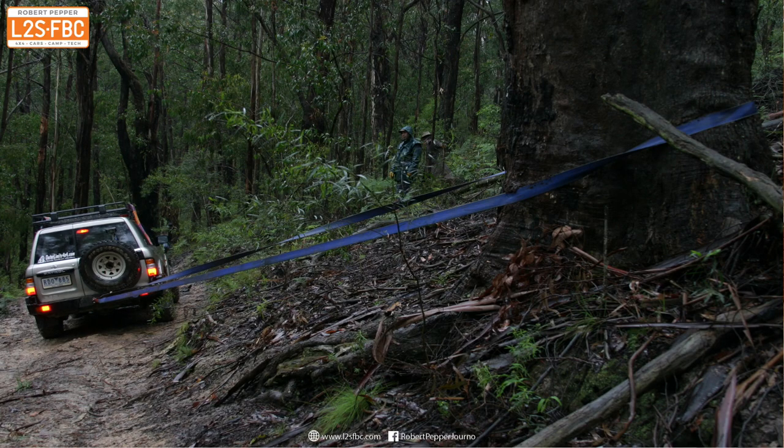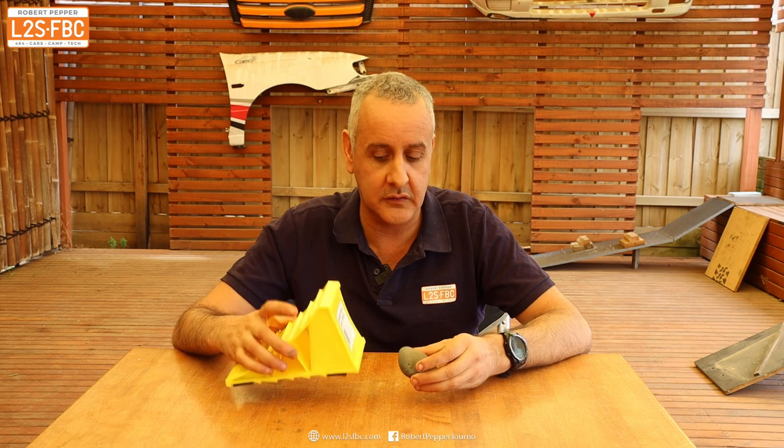Obviously you can anchor that vehicle to a tree or something similar - I'll show you how to do that. But you can also chock it with something like this, an actual chock, or maybe just a stick or a stone. We're going to be measuring in this video the forces involved and to see how effective each one of those systems is.